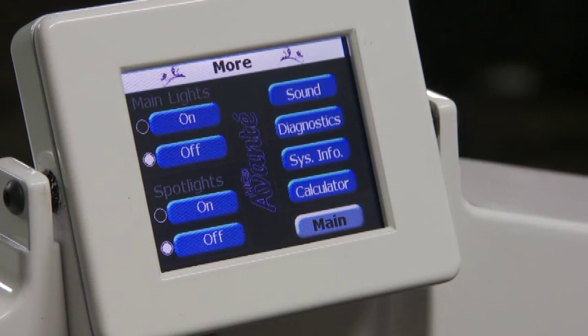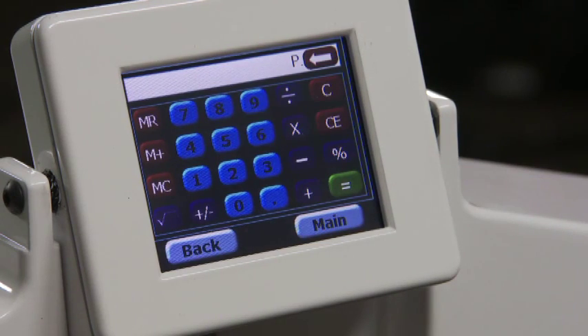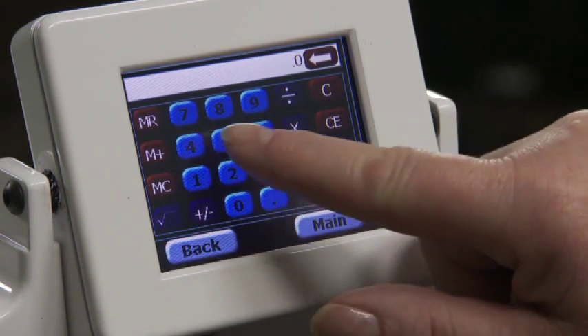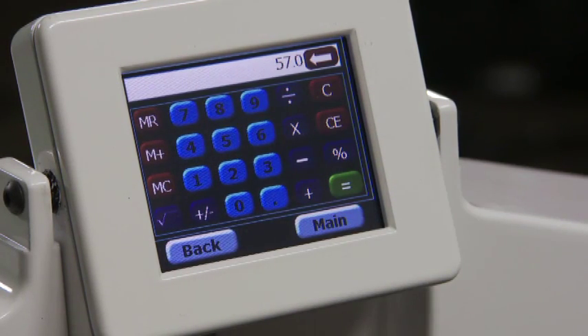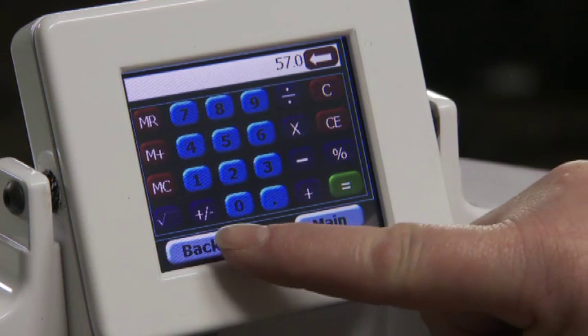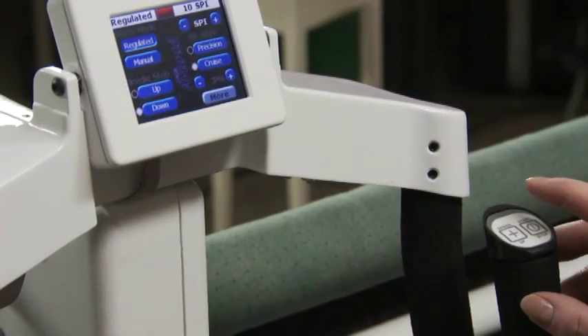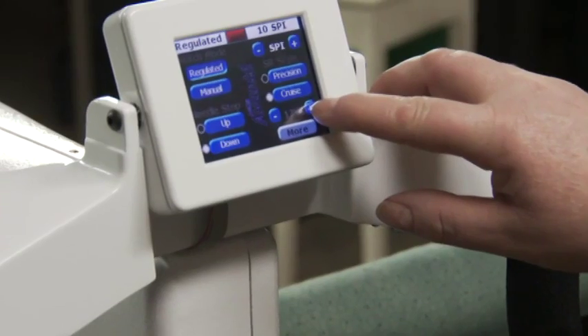Press back. There's a handy built-in calculator for doing calculations at the machine. Press main to return to the main screen. This video showed you how easy it is to use the HQ18 Avanti options. You can also refer to the user manual for additional information about the options.